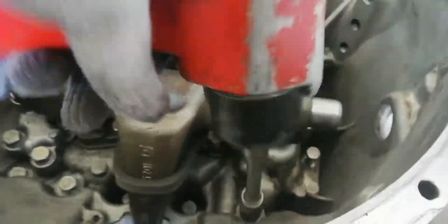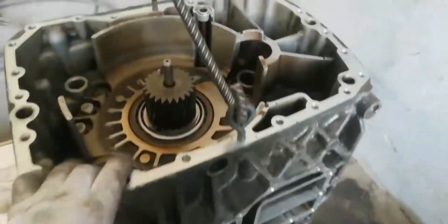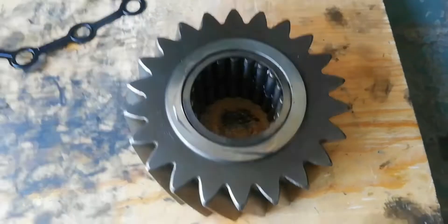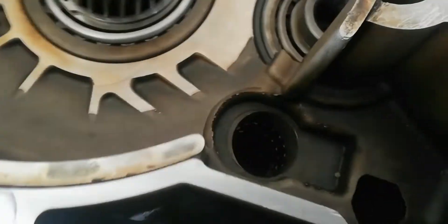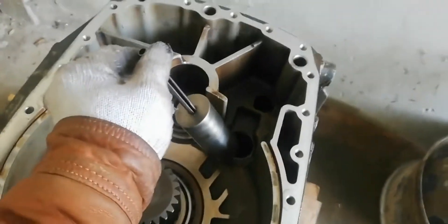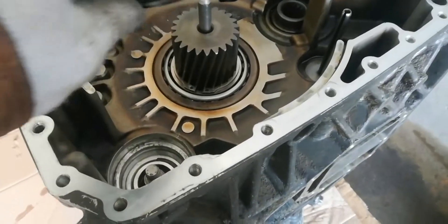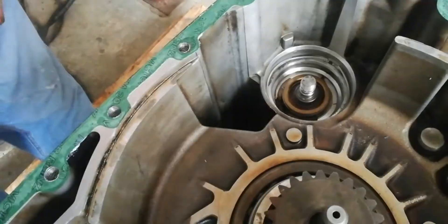Make sure all bolts will be tight. Install the reverse idler gear. Install the pressure disk. Install the splitter shift piston shaft seal.